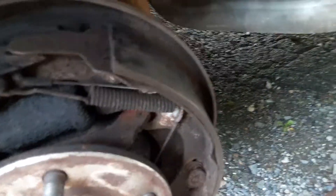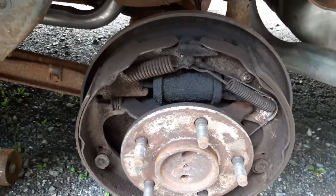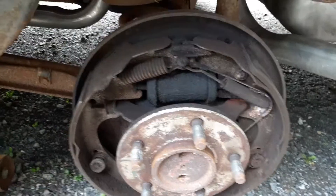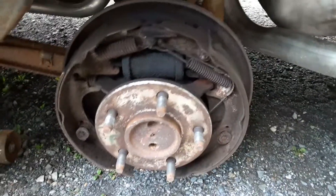Brake pads are meh — they'll work. I'm not going to replace them right away. I'm just going to slap these new wheel cylinders in there. I think I can get them in there without taking everything apart, but I guess we will see. I hate drum brakes. Hate drum brakes with a passion.